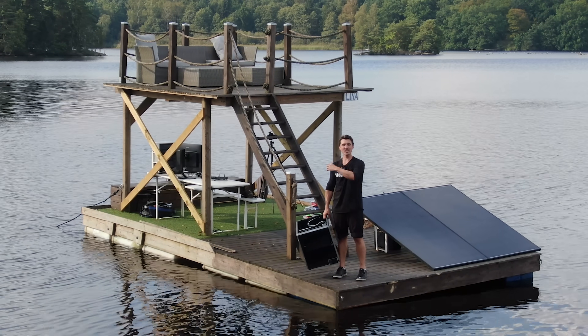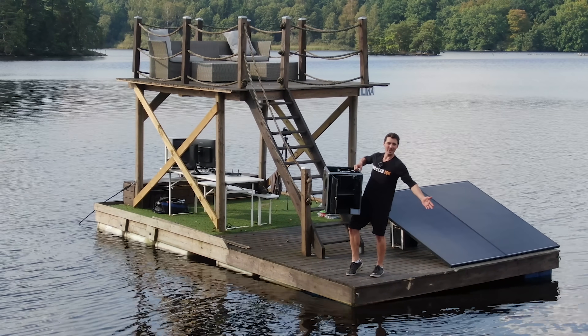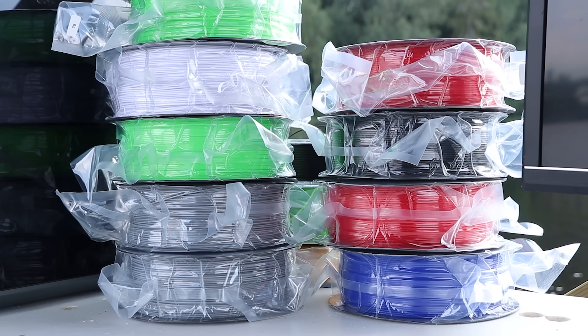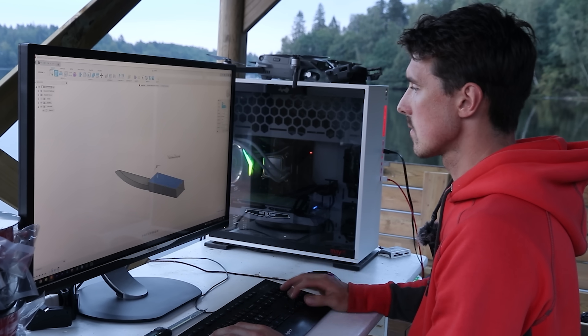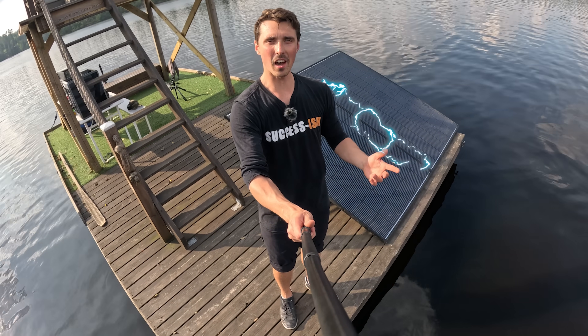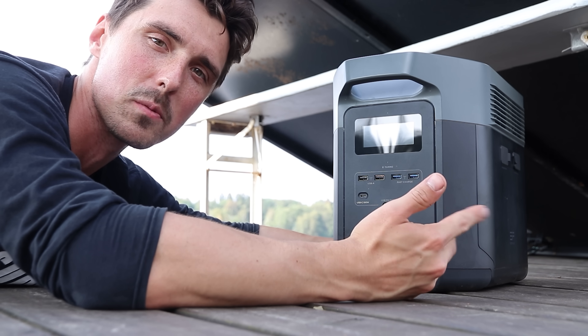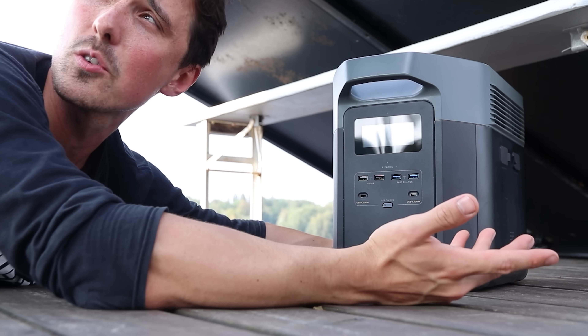In today's video we're surviving 72 hours on this raft using only a 3D printer with an unlimited supply of filament and CAD software to sketch up whatever I need, unlimited electricity from two 800-watt solar panels and a battery that converts all the power generated into usable electricity. As we use electricity that number will steadily decrease and we'll have to generate more through the solar panels to keep this workstation alive — that's the game.